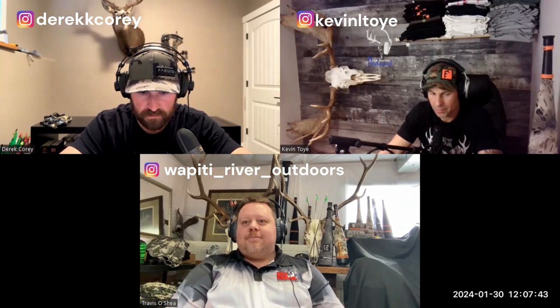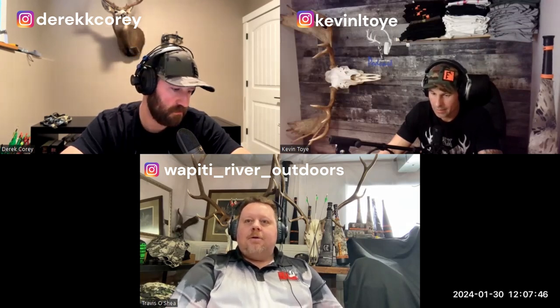Thanks for hopping on the show, Trav. Yeah, thanks for having me. So like we were texting back and forth, my plan for this year was something a little different. I wanted to do something I haven't seen anybody else do — basically a four-part mini series on calling elk. I'm very guilty of not picking up my reeds or bugle tubes until about two to three weeks before the season.